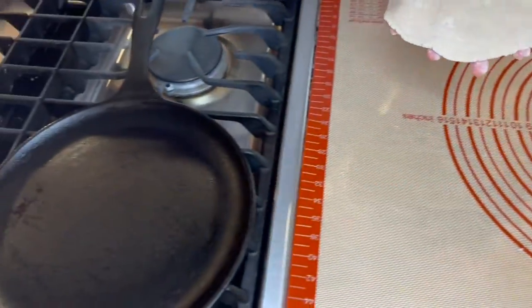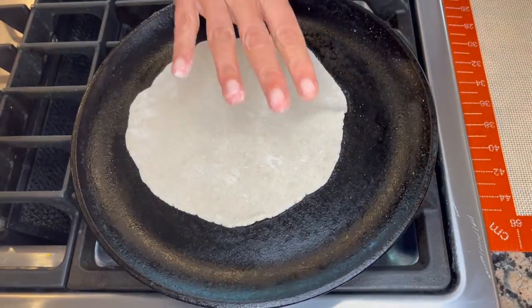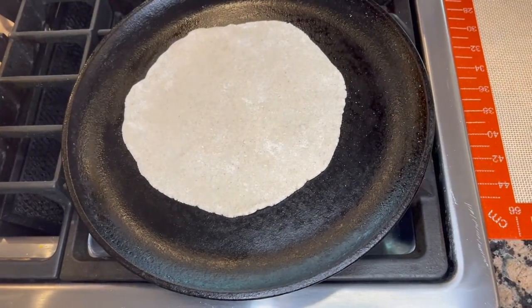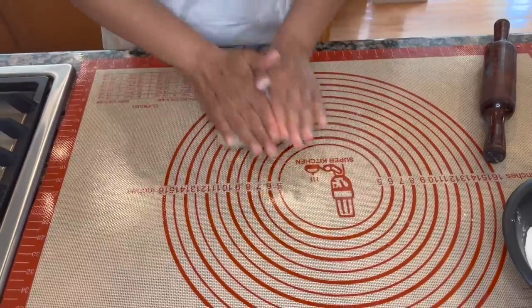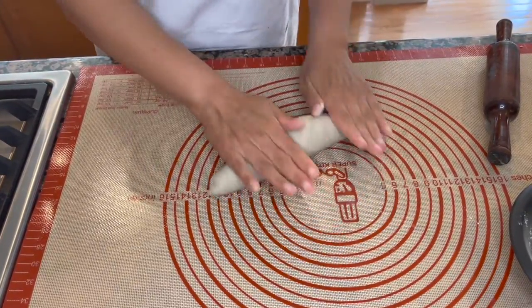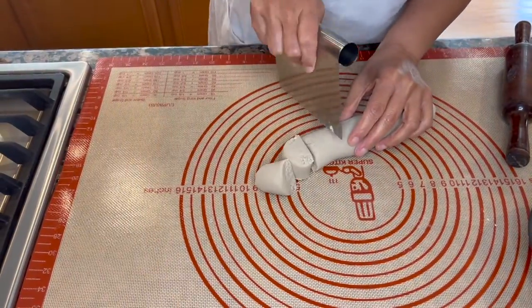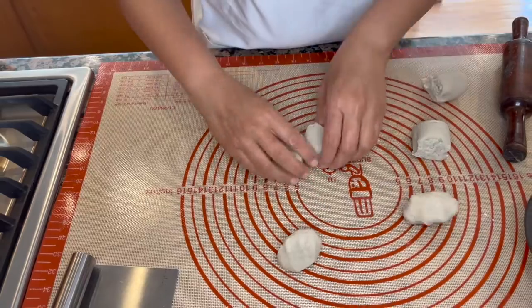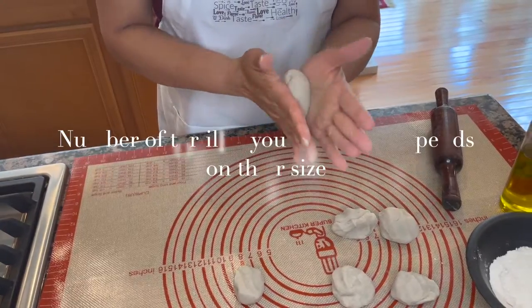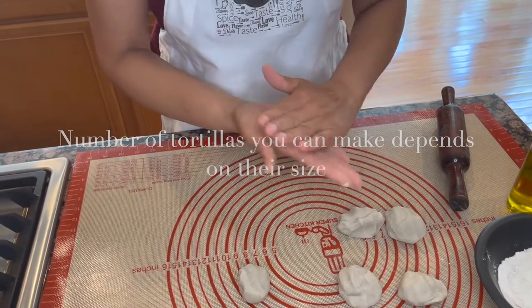Our skillet is nice and hot — you don't want it to be smoking hot. I've been heating it between medium and high and that's where I'll keep my heat. Now while that is cooking, let's create more dough portions. You'll be able to make about seven to eight flatbreads or tortillas out of one cup of sorghum flour.